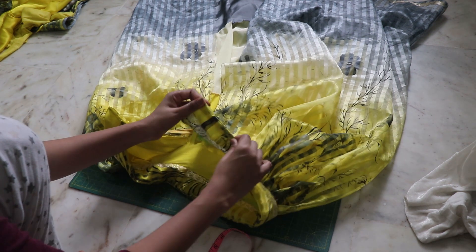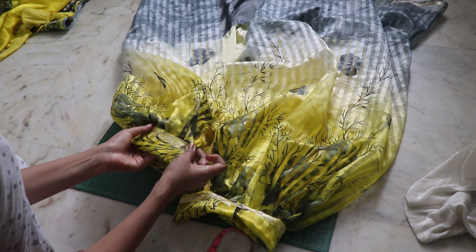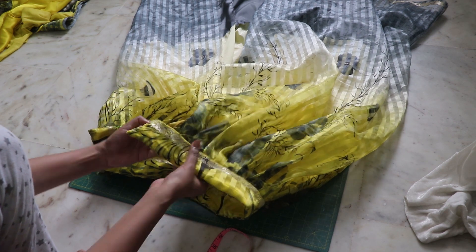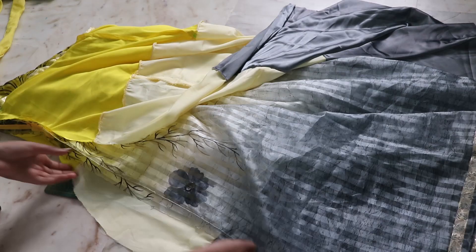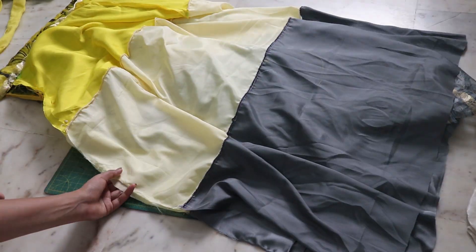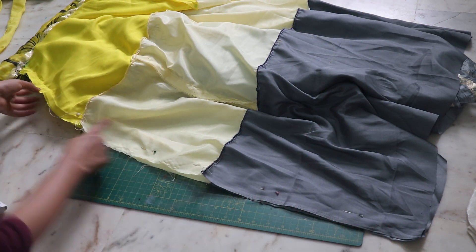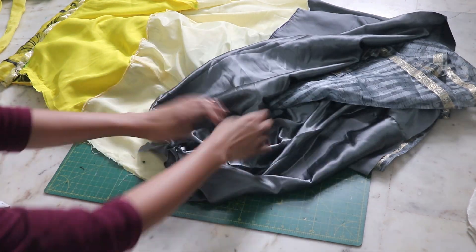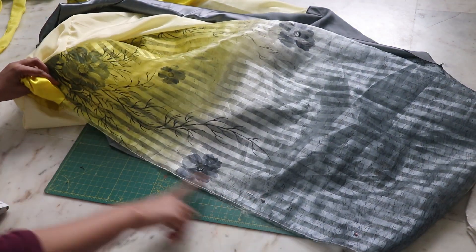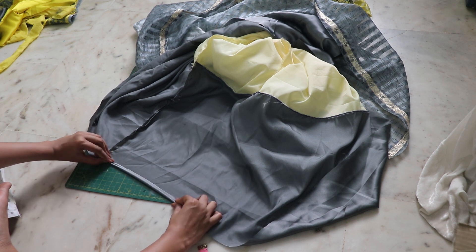Flip it, close the remaining part with a top stitch, fold the excess inside and top stitch it down. Pin the remaining parts together — I'm closing the main skirt and the lining skirt separately, but you can close them together as well. For hemming the lining skirt, double fold it and close it down.